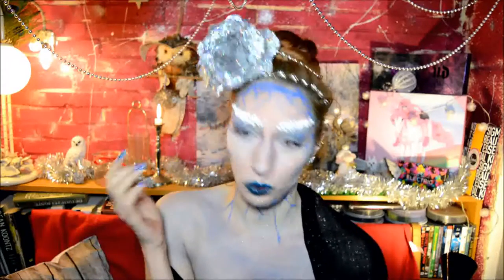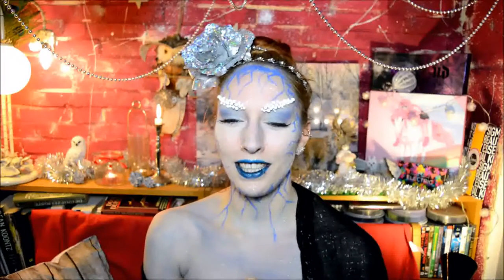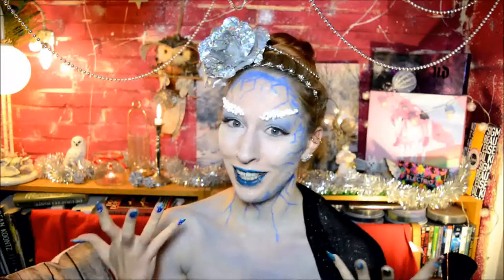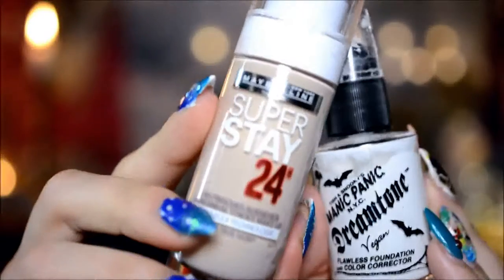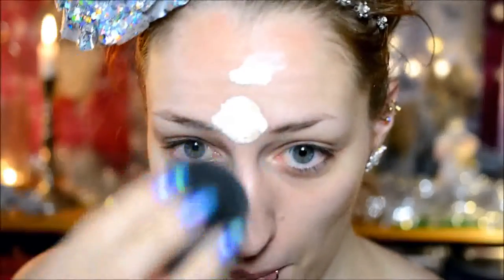And instead of face paint you could also use eyeshadow. So yeah, it's actually pretty easy, but it was a lot of fun to do. So let's get started! Seeing as none of my foundations was pale enough for this look, I decided to mix my palest foundation — the Maybelline Superstay in True Ivory — with an actual white foundation by Manic Panic. Just blended them together on a sponge and then applied it to my face.